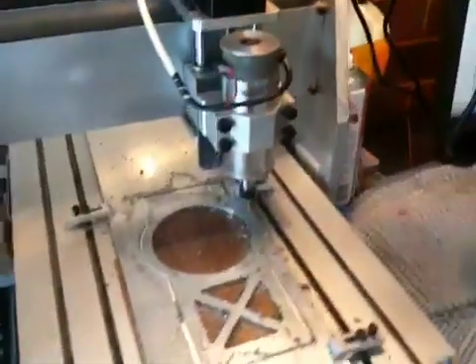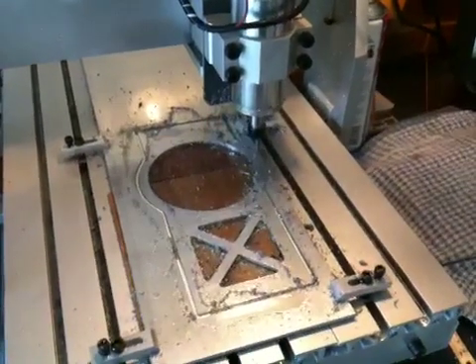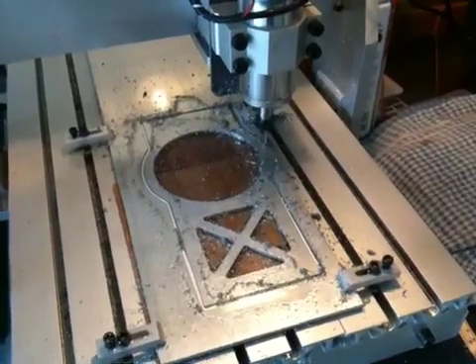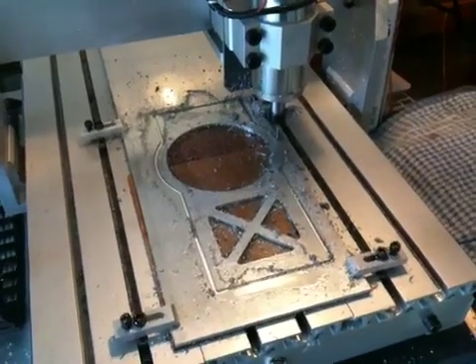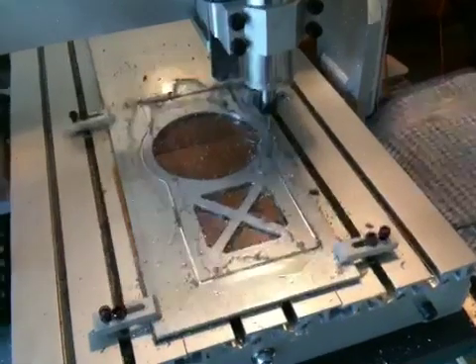At the moment on the mill I've got the feed rate down to about 100mm per minute, and the spindle speed has turned down a little bit, probably about 10,000 RPM. I'm using a 3mm slot end mill.